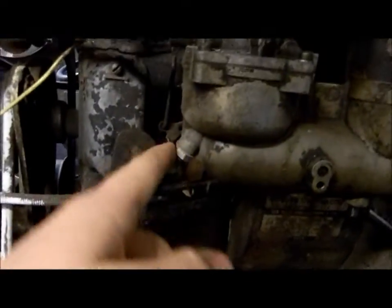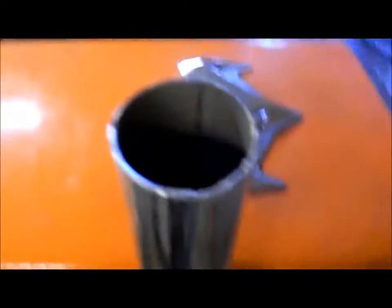This bracket here was for the old exhaust jets and carb and all that good stuff. So here's the finished thing.